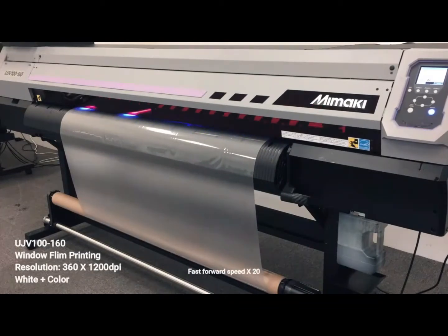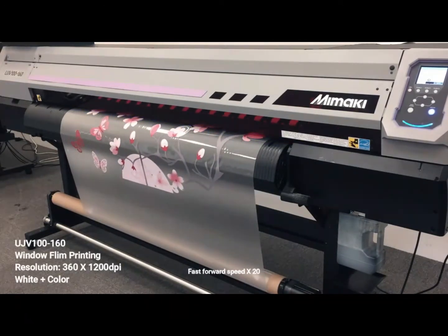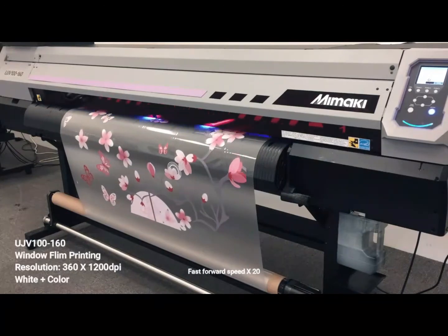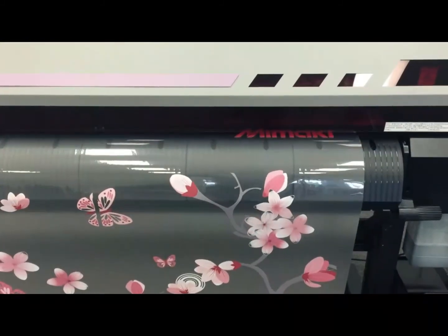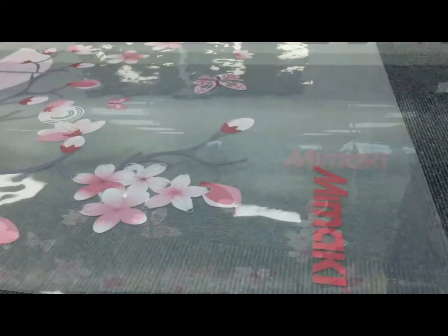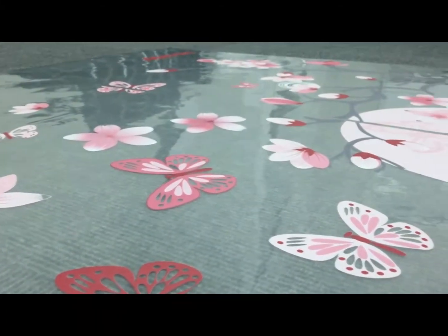This is the Mimaki UJV100-160 UV inkjet printer in a 4-color plus white ink set. We use transparent media for 2-layer printing. The printing sequence will be white followed by color layers. We are using resolution 360 by 1200 DPI with 8-pass print mode. UJV100-160 print heads are in staggered arrangement, so the printing speed for 2-layer printing will be 50% higher than UCJV300. Clear ink will be available within 2020, which is good for customers to expand their market.